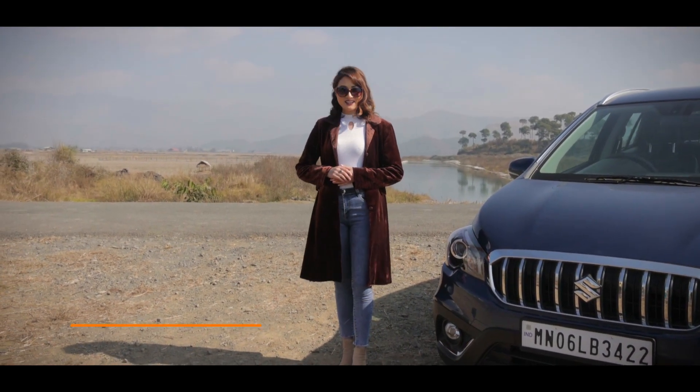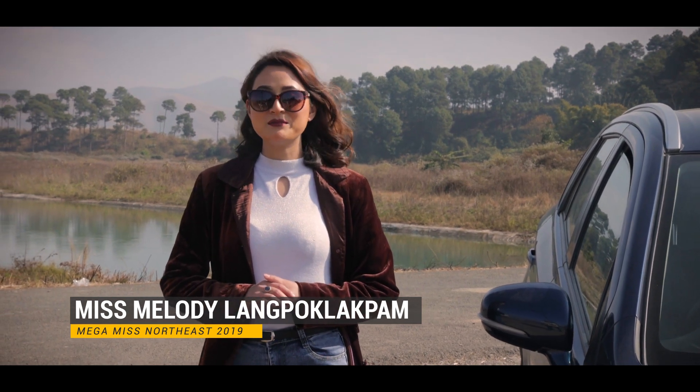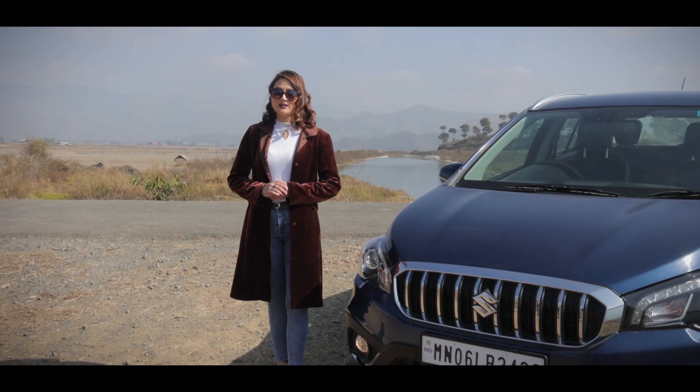Hi, this is Melody Lapug Lapum. Welcome back again to Eastern Motors YouTube channel. As you can see, this is the most important part of the car.